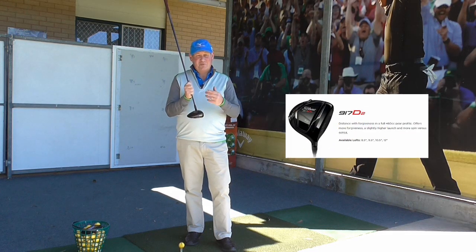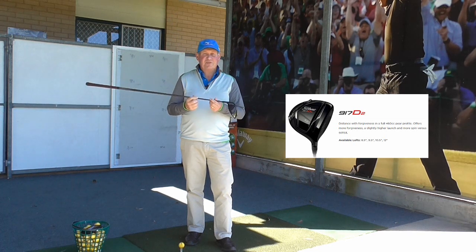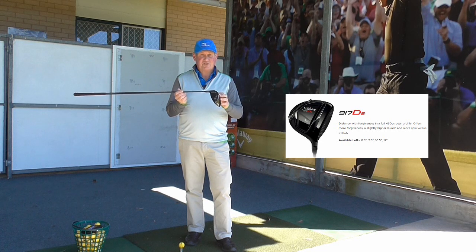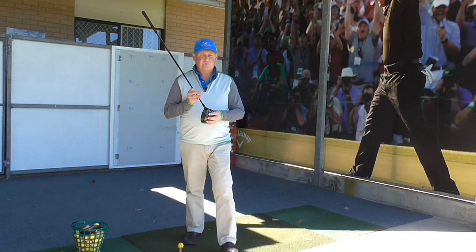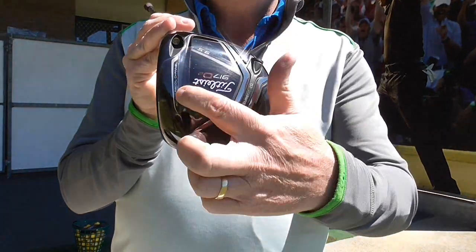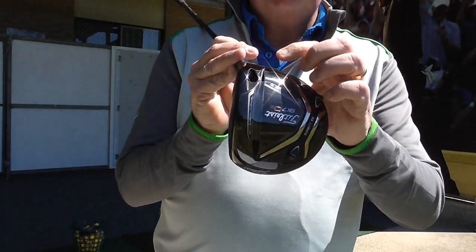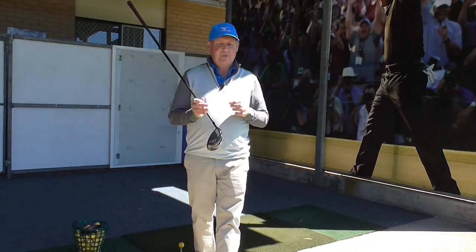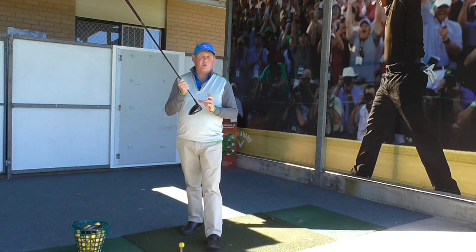Why do you want it to spin a little higher? Well, the more spin there is the easier it is to hit straight. And the slogan with this is 'distance with forgiveness.' They've got the active recoil channel — which they started in the last model, you can see the gap in there — and that certainly allows for faster ball speed. They've called it the Active Recoil Channel 2.0, and they've got the radial speed face. Both of those things are really giving a lot more ball speed.